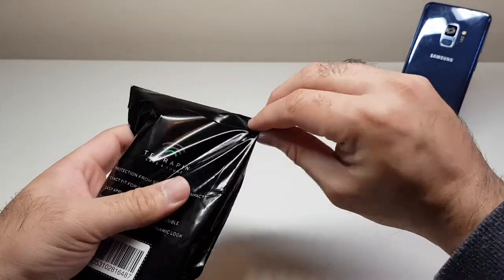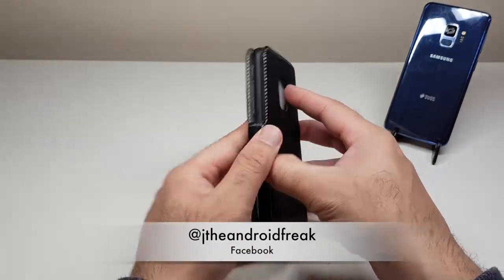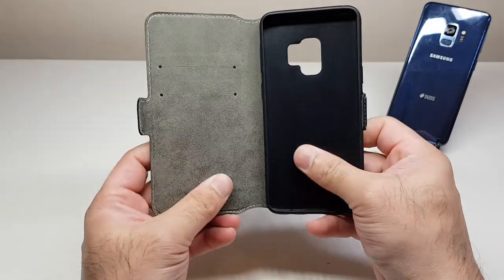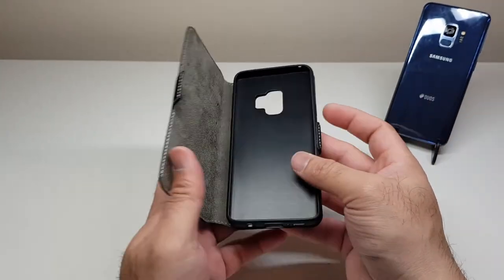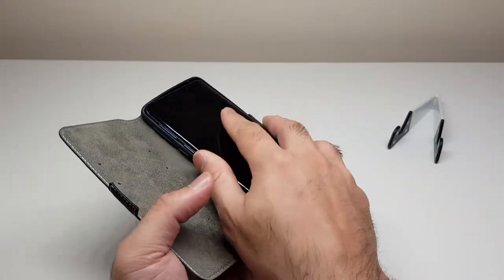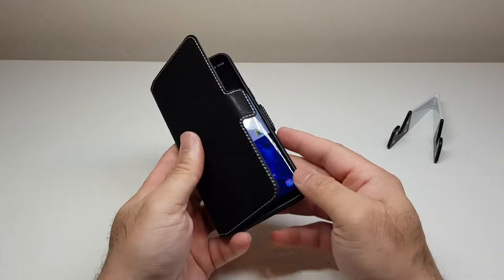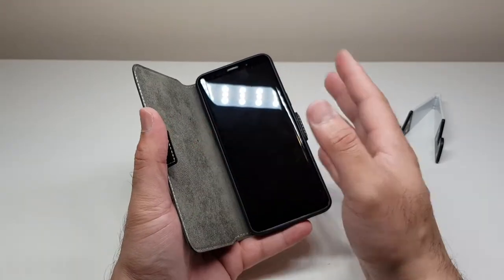Last but not least, yet another flip case. Lots of people love flip cases because they give the phone a great level of protection. The key difference from the previous flip case is that this one has hardly any weight to it despite still being a flip case. Let's put the Samsung Galaxy S9 in — very easy to fit and easy to take out. No issues whatsoever, which is what I always check first. Terrapin cases are consistently easy to put on and take off.